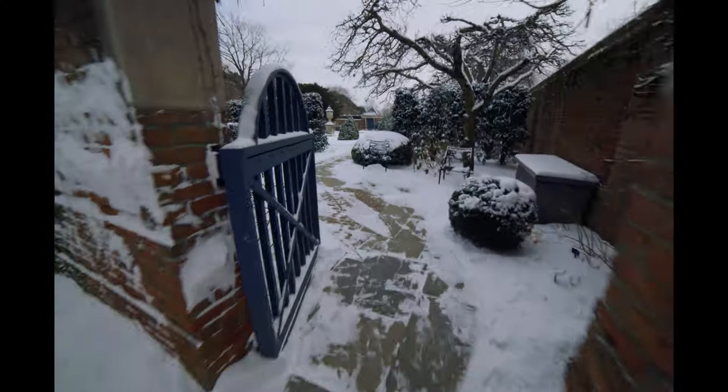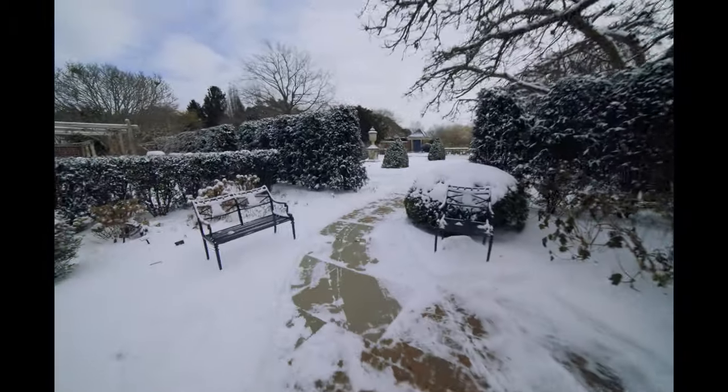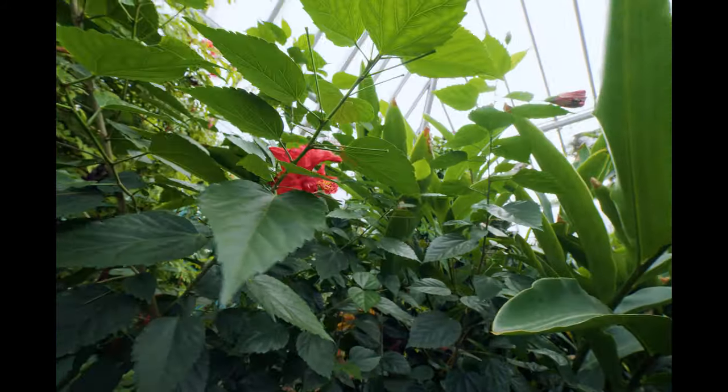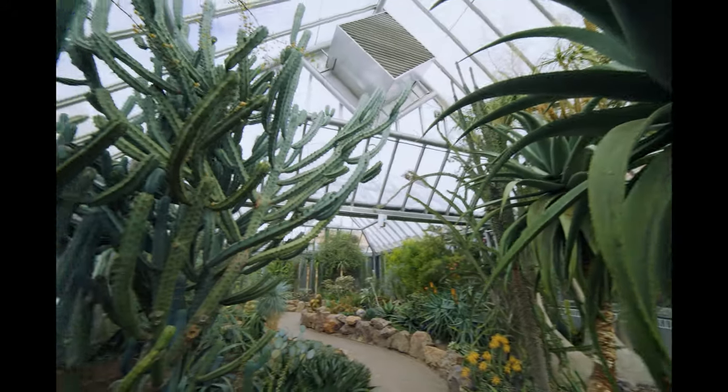Holding it like this, going out and just running and gunning, shooting with this setup, you're going to get a lot of camera shake. I was able to use stabilization in post to get some of the footage back and I do love the results. It's amazing to see the 14mm ultra-wide-angle lens in action on this open gate sensor.